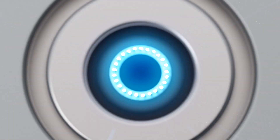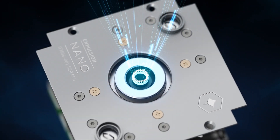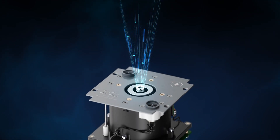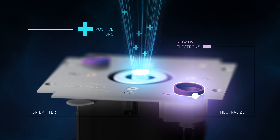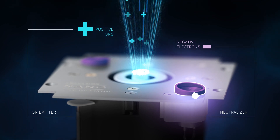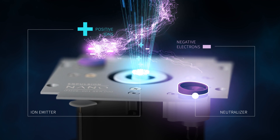Ions are then accelerated by the same field used for extraction and ionization, making this process very efficient. Electrons emitted from a neutralizer rush to meet with the ions. The beam becomes neutralized to maintain charge stability of the spacecraft.